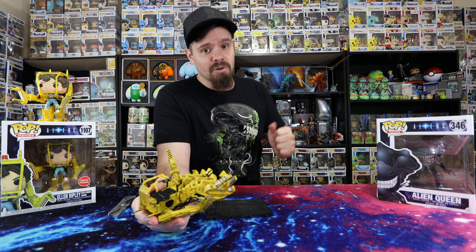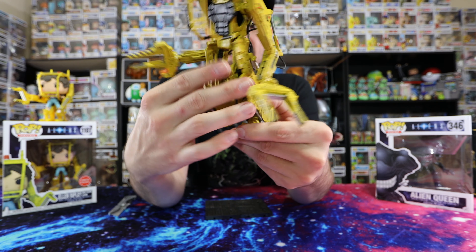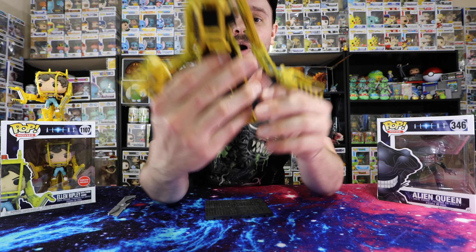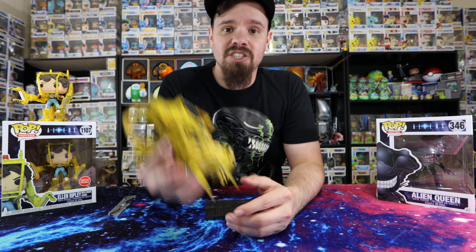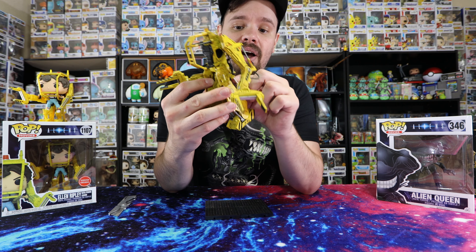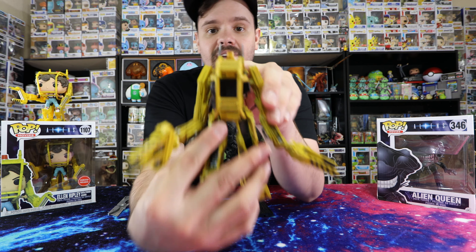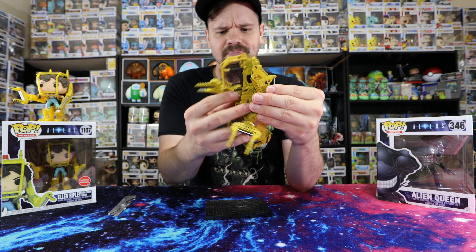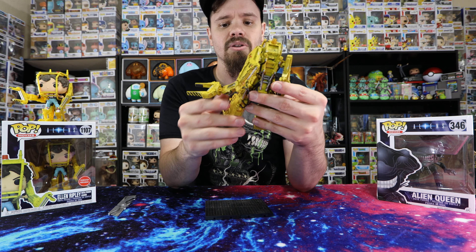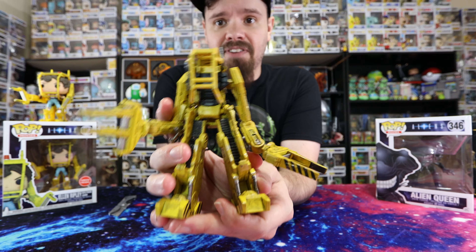But let's jump into the figure again. The paint job is amazing, the textures of the rubber in the back — that is an awesome little piece to add to it to make it feel more realistic rather than just being plastic that you can't move around. That's something I really do like about the figure. There's a little thing up here which doesn't light up — that'd be kind of cool if it did. There we have the figure; it doesn't come with anything other than the stand itself.